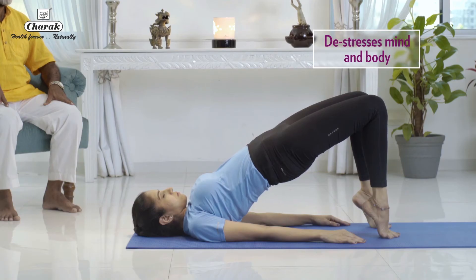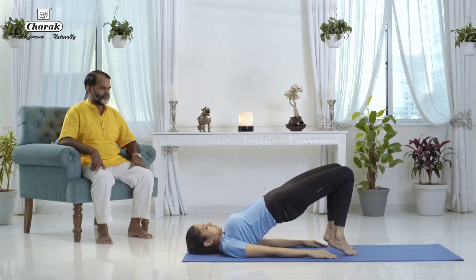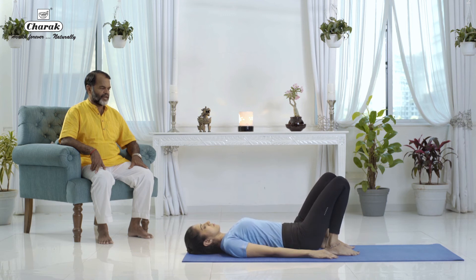Hold the pose nicely, slowly come down. Stretch the legs down, relax.